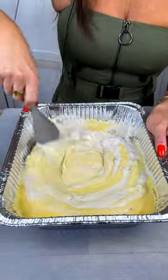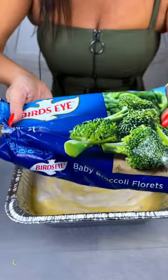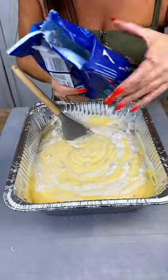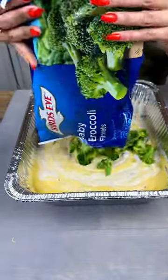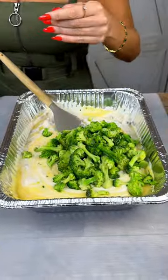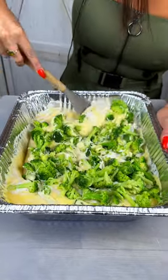After that, take a frozen bag of broccoli florets, which is around 12 ounces. Using frozen stuff is going to make this so much easier, quicker, and simpler — you're going to be able to get this right in the oven with less than 10 minutes of prep time. Make sure to mix in between so all the ingredients are incorporated equally.